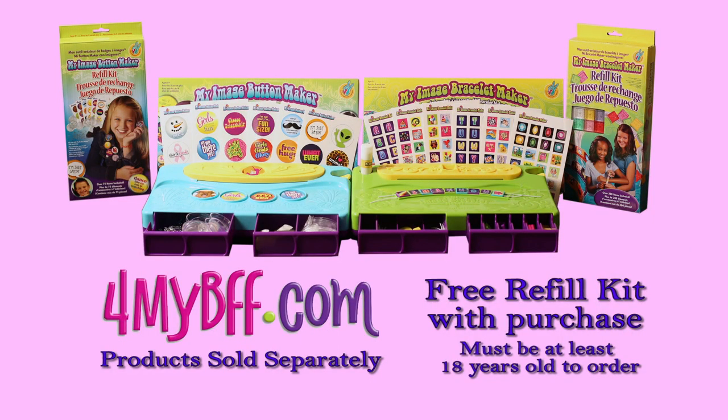You can order My Image Bracelet Maker or My Image Button Maker and get a free refill kit. Must be over 18 to order.